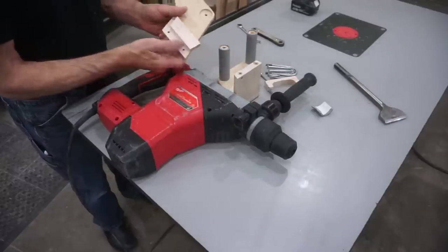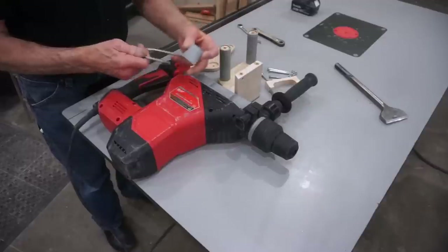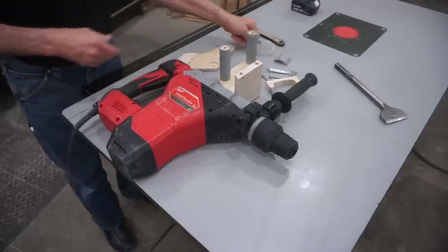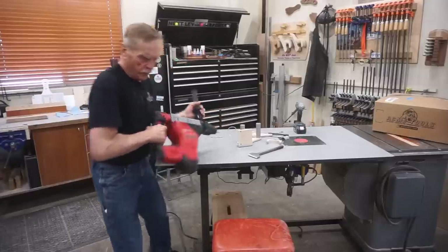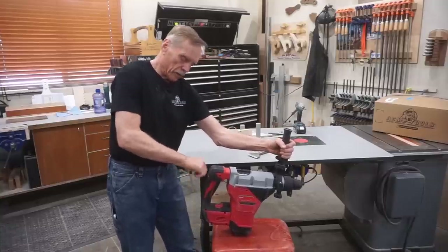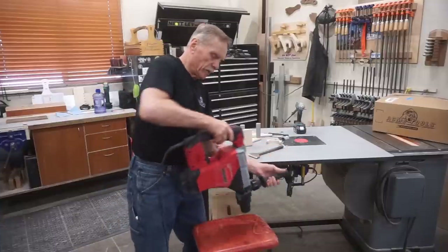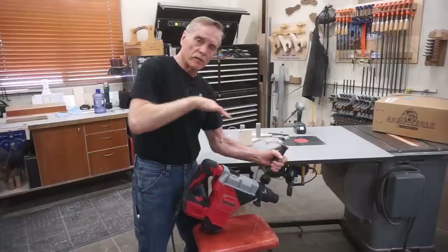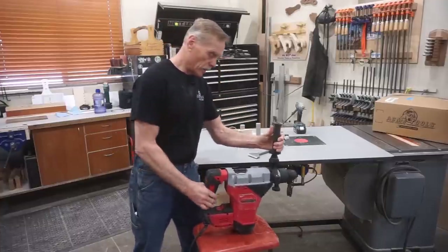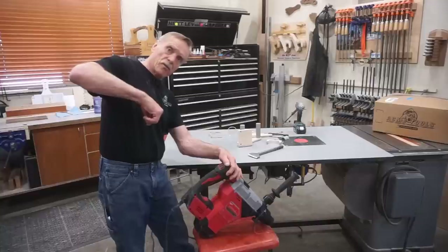I feel fortunate that the prototype worked well enough that I didn't have to do a version 2.0 to make it functional. As an overview, my goal was to change the handle position so instead of cocking my wrist sideways I'd have more ergonomic flexibility while still being able to change the angle of the chisel for effective tile removal. I also wanted to leave access to the controls around this auxiliary handle — no complications there — so I decided the rotated handgrip position needed to be out in this area here.